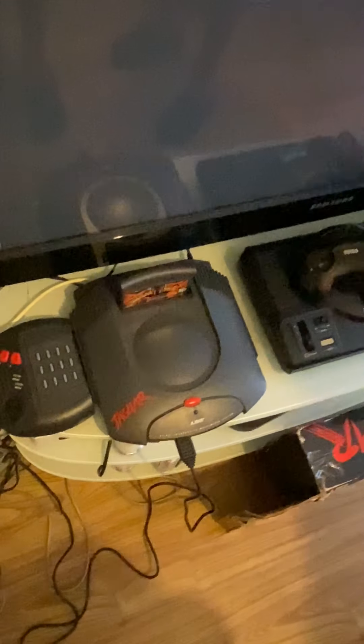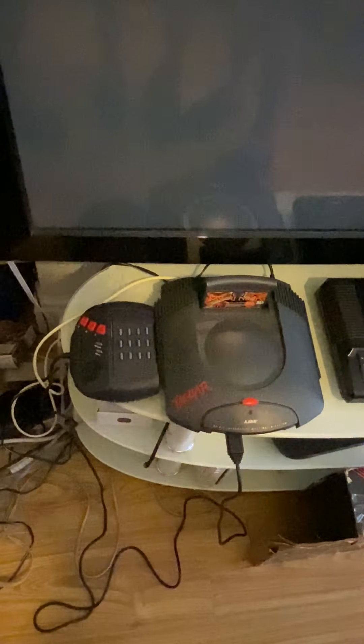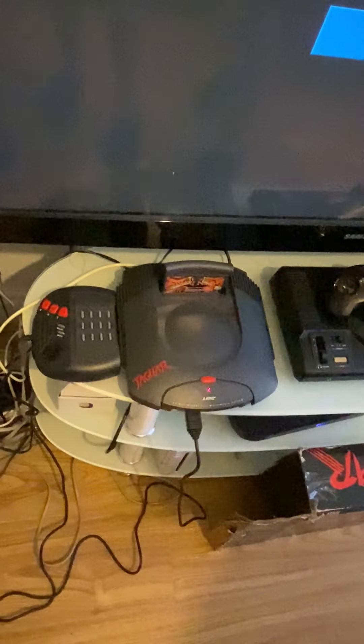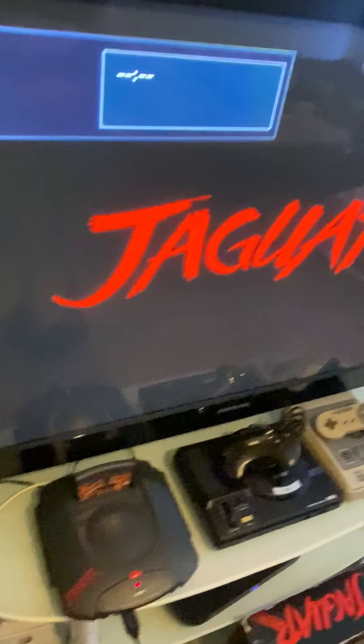We're going to be playing it, but we have to plug in our cords first — we've already done that. We plugged in our power supply and SCART, and if you think SCART's not a good input, you can also do RF. Let's turn on the console — as you can see, there's that really cool startup right there.